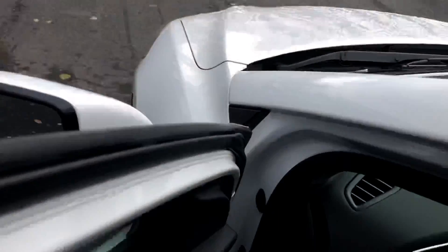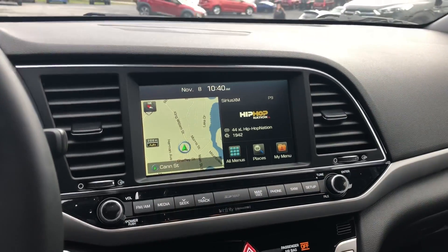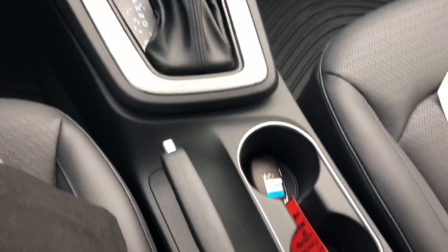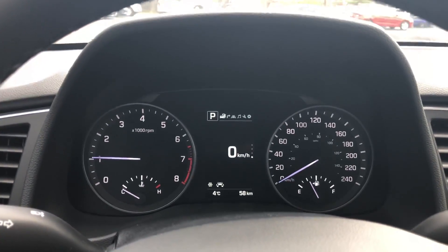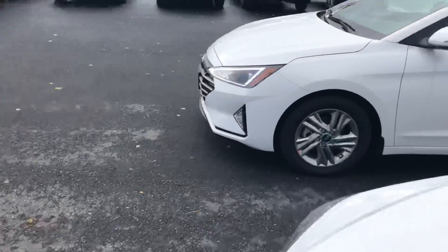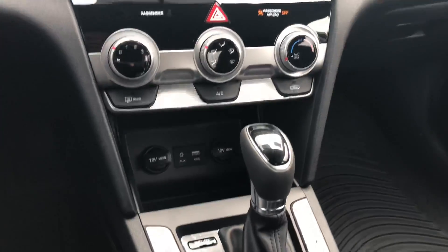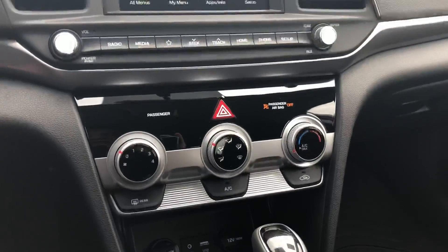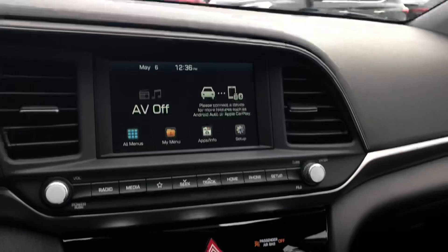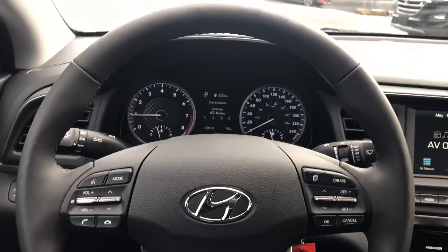We'll take a look at the center stack display now. Because this is a Limited 2018, it does have a bigger screen — the 8-inch touchscreen. The gauges stay the same. The 2019 over there has the 5-inch. Stepping into the 2019, you can already tell it's a different design. They have redesigned the center stack, though the shifter hasn't changed. They've also completely redesigned the gauges, giving them a carbon fiber-esque look. Subtle changes — nothing over the top, but enough that you do notice.